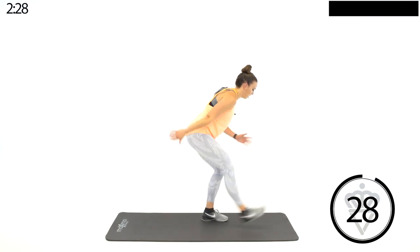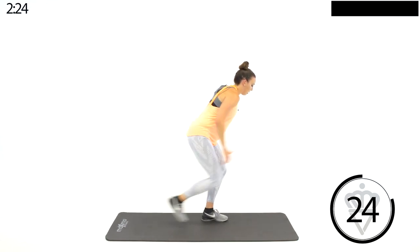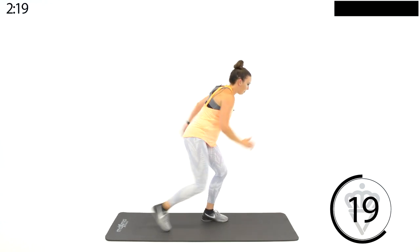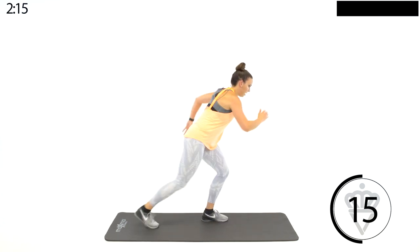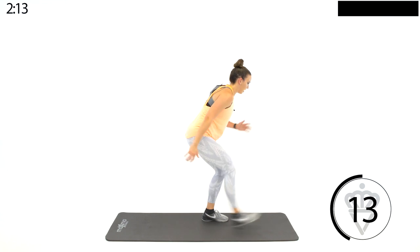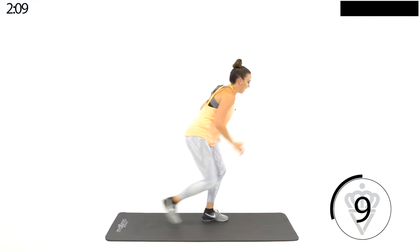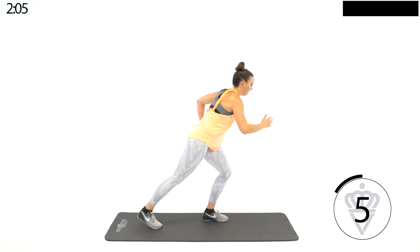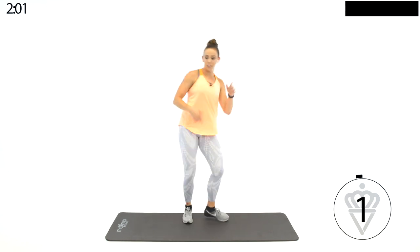Stay with that beat — tap, kick, tap, kick. Come on. Find a spot on the floor, focus on it. Tap, kick, tap, kick. Last time you'll do these — I need you to go harder. Less than ten. We're switching legs. Almost there, and let's switch it over.